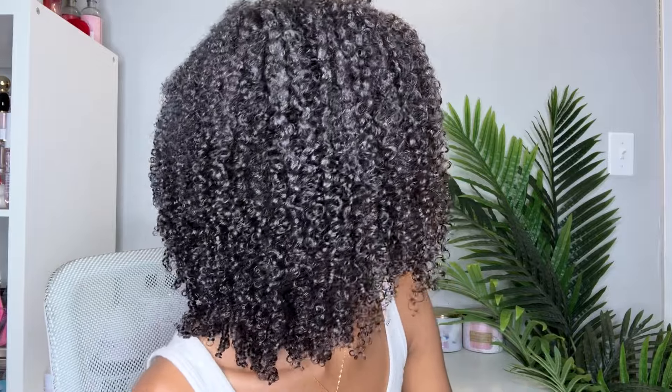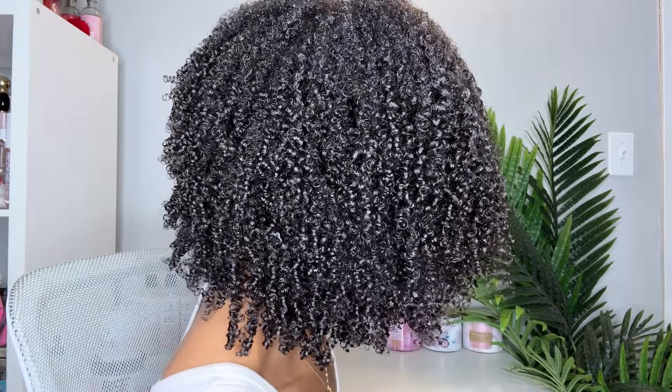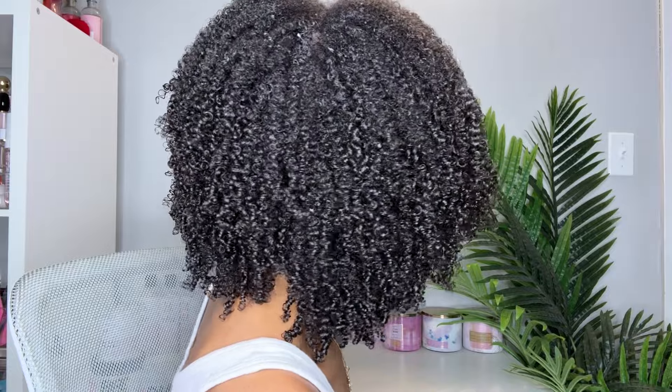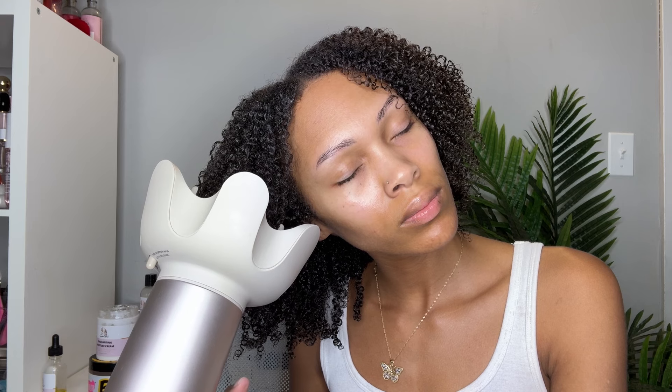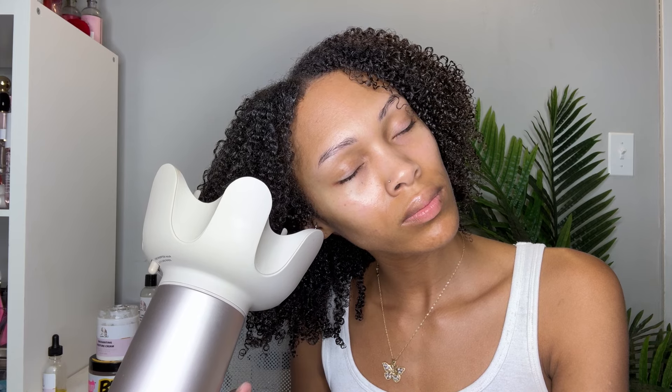This is what the gel side was looking like, and I was definitely loving the definition on both sides. The custard side was actually pretty dry — it dried super fast, just like the honey mousse did, so I don't know what's in those products but they dry super fast. I went ahead and started to diffuse, focusing mainly on the gel side because it was much wetter. I also think it would have taken longer to dry anyway because it just felt more wet compared to the custard, which seemed to suck up the water. I'm going to let it dry with my diffuser and then we'll come back.